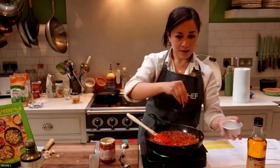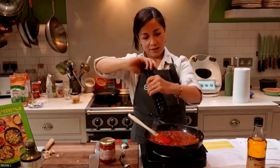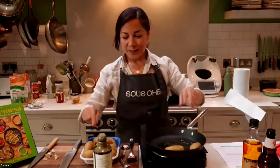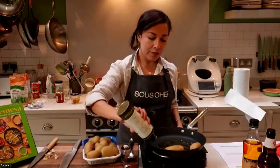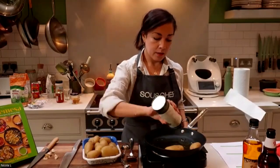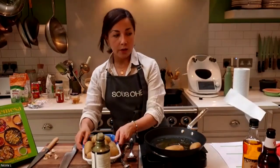And that's it — sauce number two is done! Now we're going to do the potatoes. We parboiled the potatoes earlier, and here we're just going to pan-fry them. This is going to go with the nduja sauce.